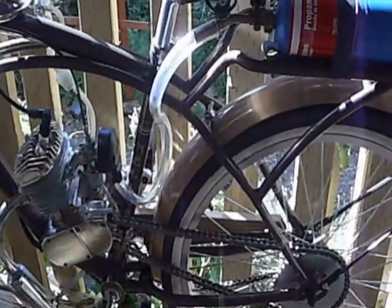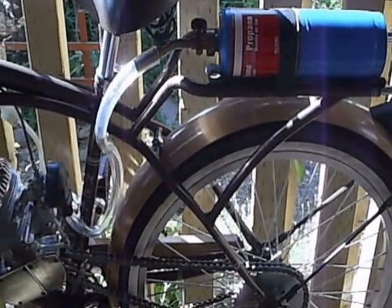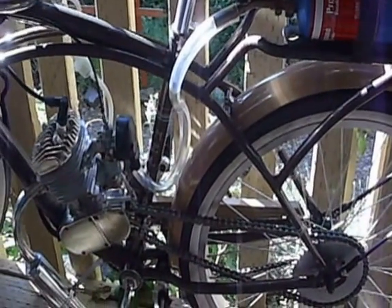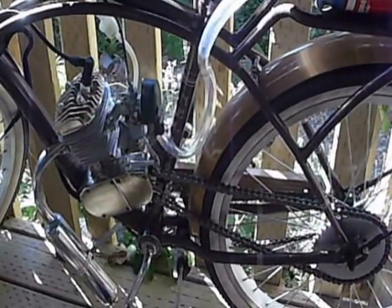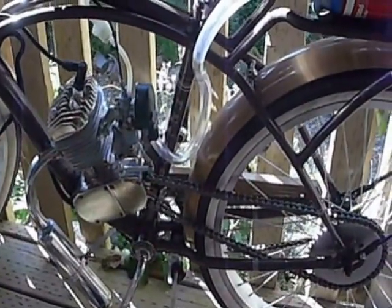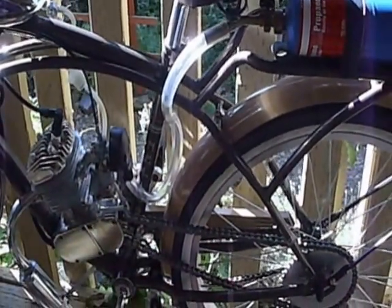I don't know how long one tank of propane will last, and I don't really know the long term effects on your engine. I should also add: this is not for kids, don't try this at home, and no sane person should try this. But I'll eventually have this out of the prototype stage, I imagine.